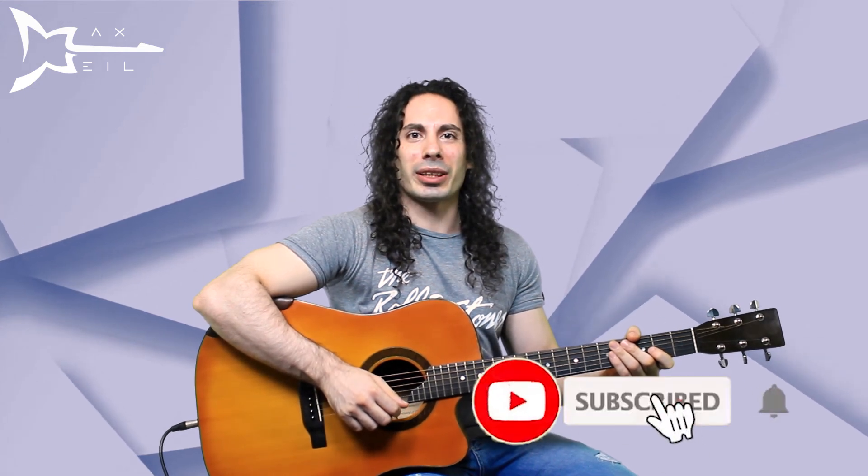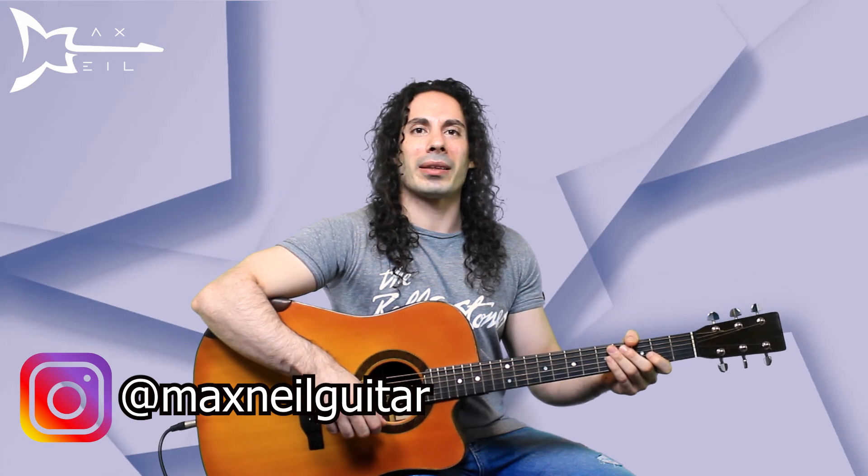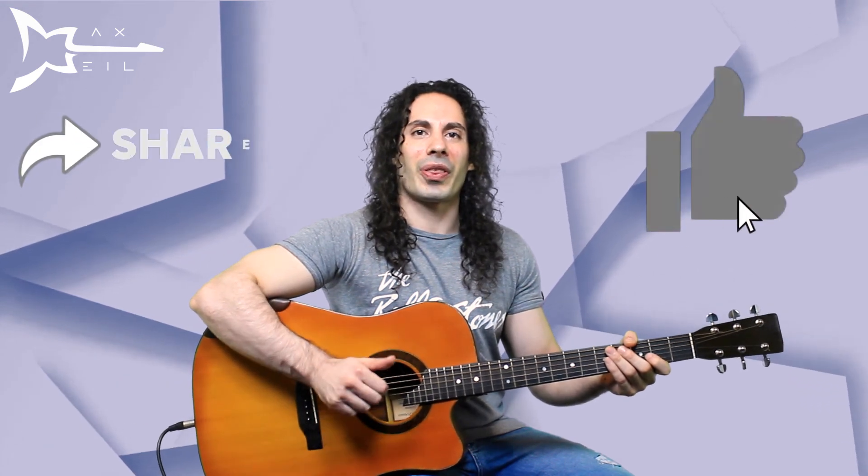That's it for today. Don't forget to subscribe to my channel and ring the notification bell. Follow me on Instagram at maxnilguitar, give me a thumbs up and share the video, and please leave a comment too. Thanks for watching.